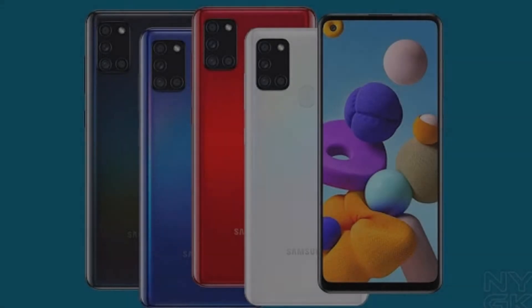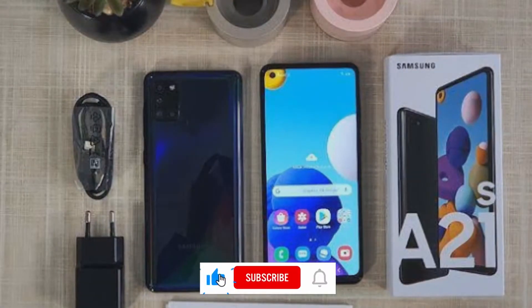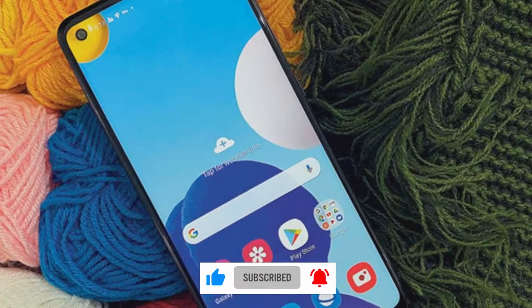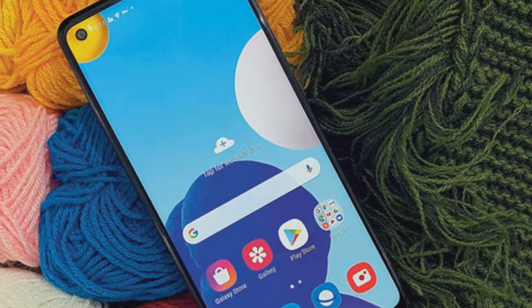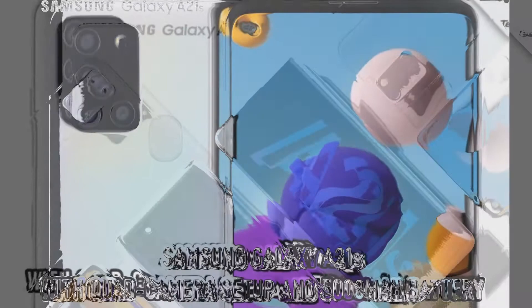Samsung Galaxy A21s review: overpriced, leaves much to be desired. Flaunting a plastic back panel with subtle gradient finish, the Samsung A21s is an average looking smartphone. The back is plain without engravings and patterns you would see on devices like the Galaxy A51.